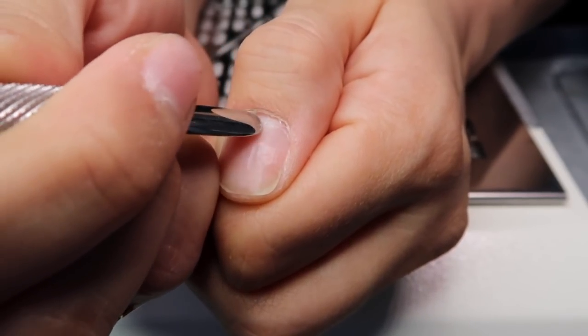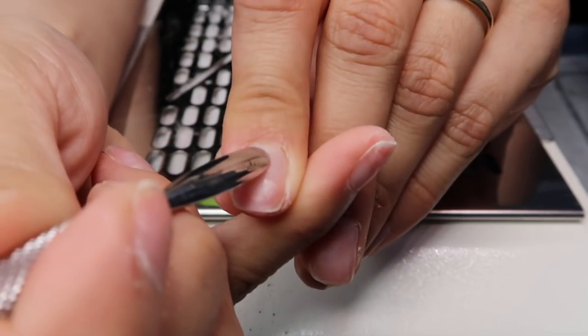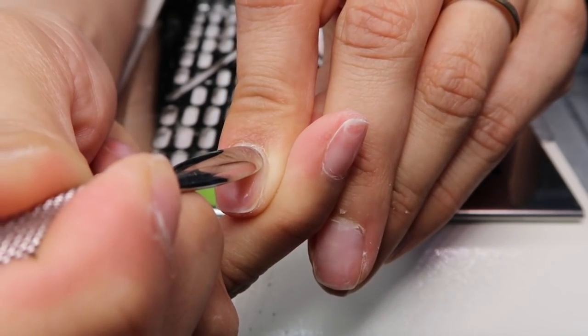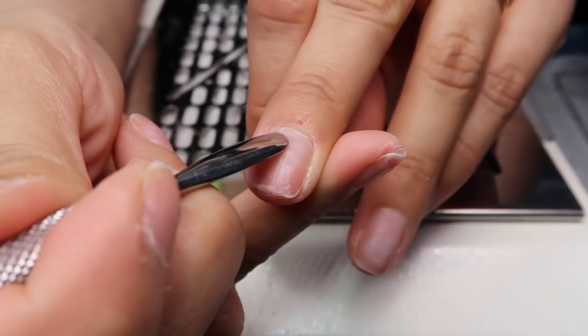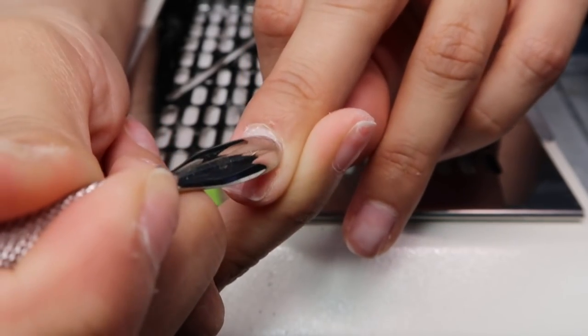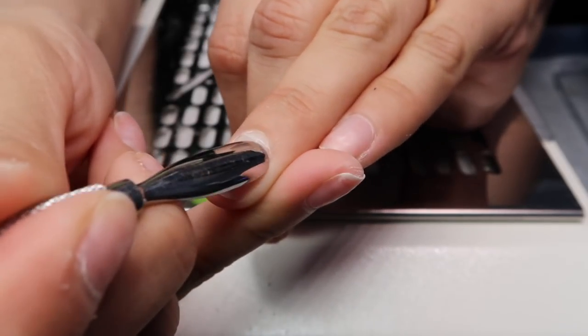Definitely modify this manicure to your preference, your needs, and your pain tolerance. We're just going to push it back so it's all even. And as you can see, as I'm pushing it back, all that dead skin lifts up — that's what we're going to be cutting. You can also see that there are layers of debris still on the nail plate, and those are white as well.